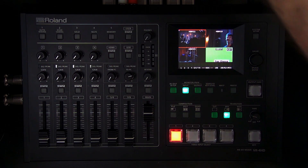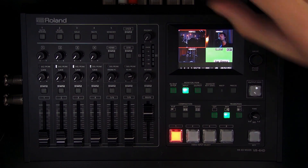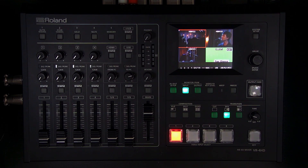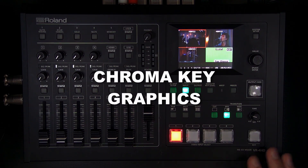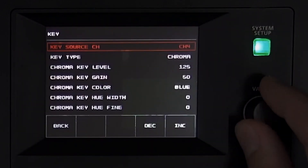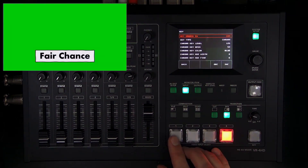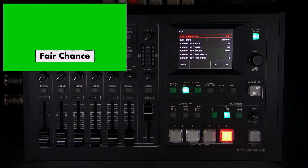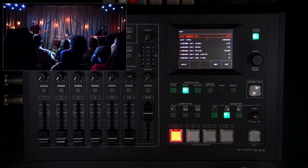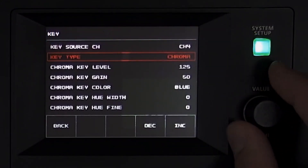That covers the I/O for the VR4HD. Now let's look at some functions and features, starting with graphics using the chroma key. I'll hit Setup and go to the Key menu — my target channel is four, which is a graphic with a bright green background. I set up the graphic with RGB green at 255, with red and blue at zero, and I want to superimpose it on the video using the key effect set as a chroma key.